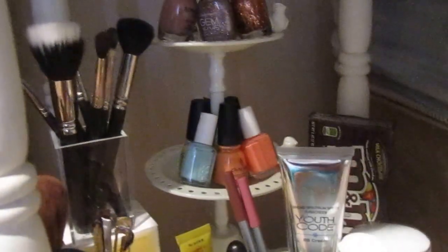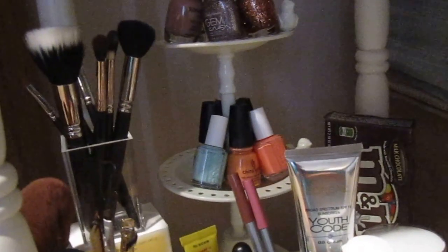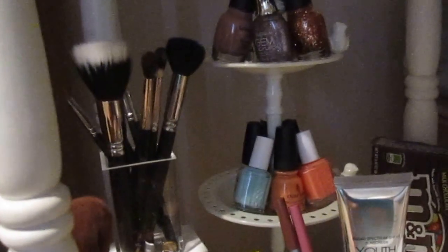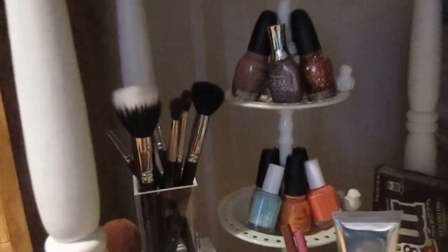This piece is a jewelry holder from Target — I think it was $19.99 — and it has cute little birds on it. It's meant for jewelry, but since I know I'll use my products if I can see them, I decided to put my spring and summer nail polishes in it — glittery and neutral pop colors. You could use it for jewelry, nail polishes, lipsticks, lip glosses, or even little treats.